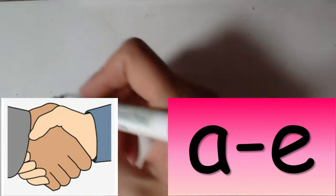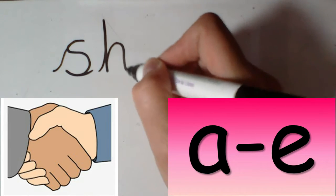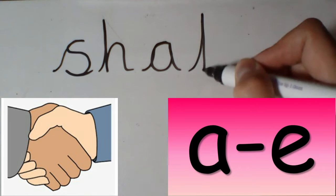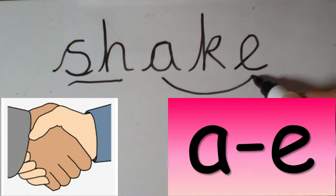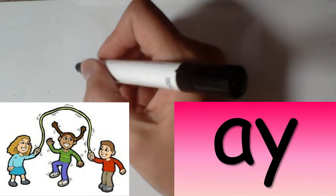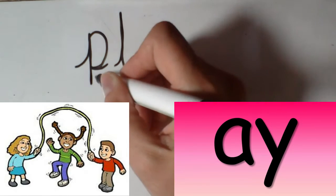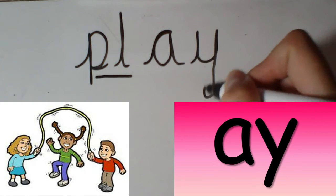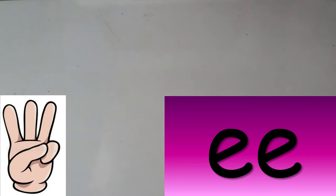shake. sh-sh-a-k. shake. play. pl-a-y. play.